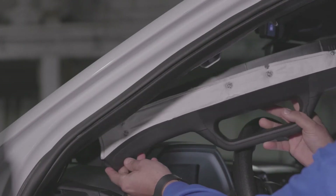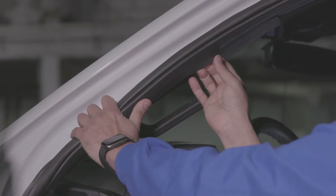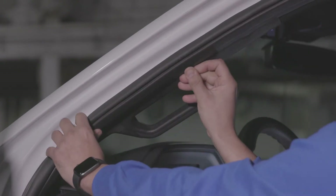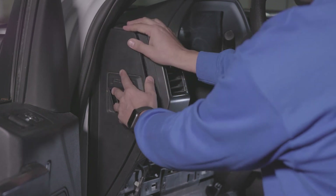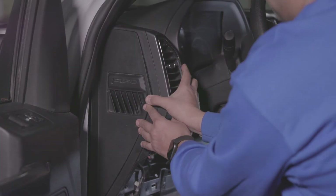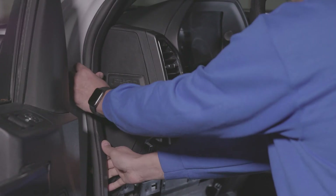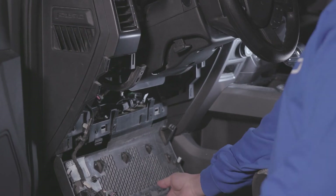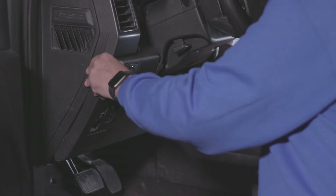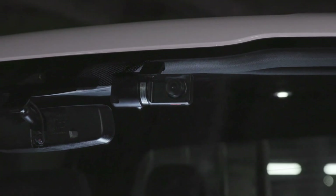Proceed to reattach all dash panels. The installation is now complete.